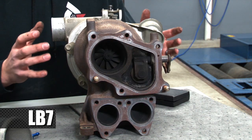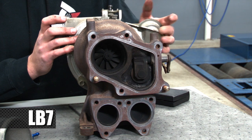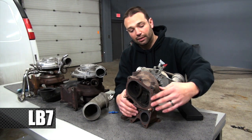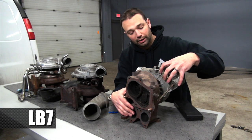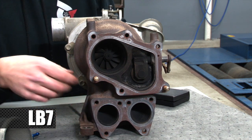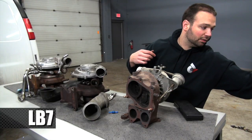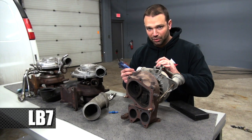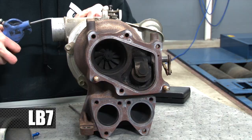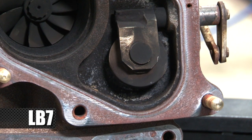The whole premise of turbocharging the diesel is to have extra air to the motor so the truck can make good power at low RPM and get you that torque you really appreciate from the Duramax. The cool thing about the LB7 turbocharger is that it's the only turbocharger in the series that is not electronically controlled and has a wastegate. Once boost pressure gets to a certain level, this diaphragm activates and this flapper valve opens up, diverting exhaust gas around the turbine and out into the downpipe.